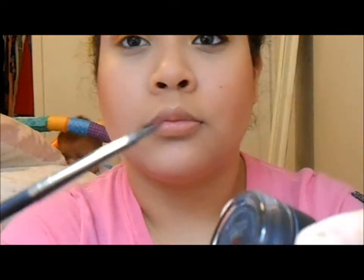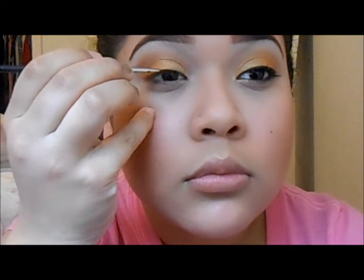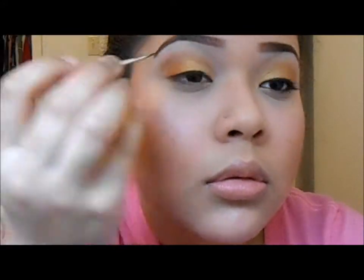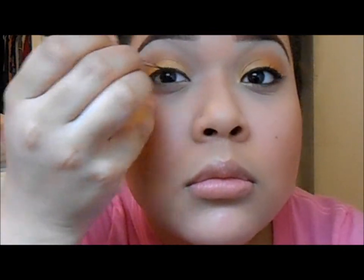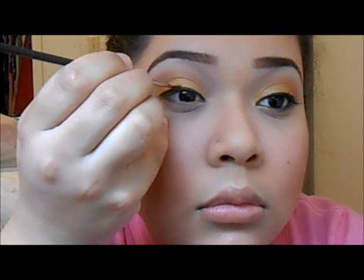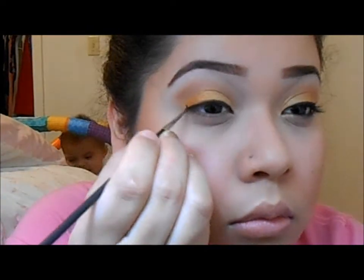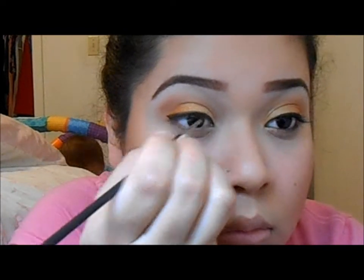Next I'm taking MAC Blacktrack Fluidline and a MAC brush — I forgot which one it is, but it's a MAC brush. You can apply your eyeliner as thick or as thin as you like. And back there you can see my baby complaining.